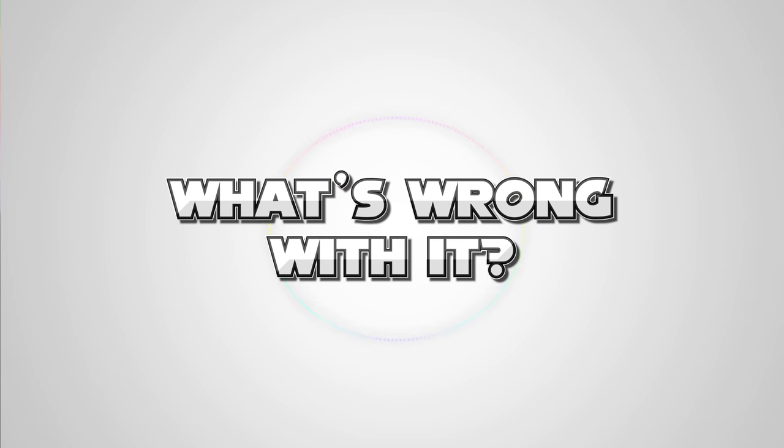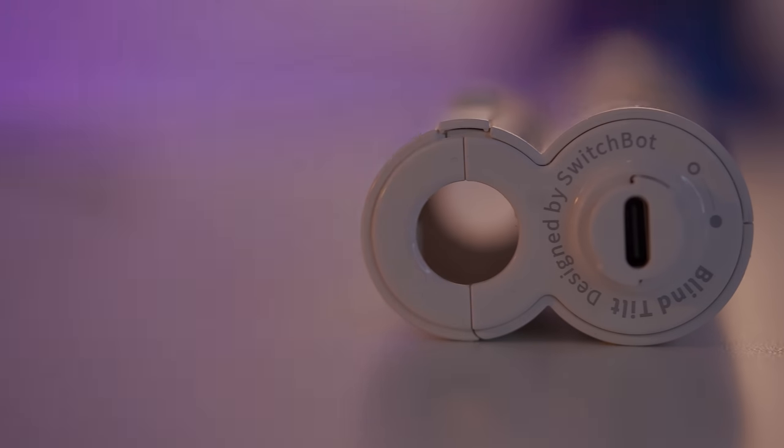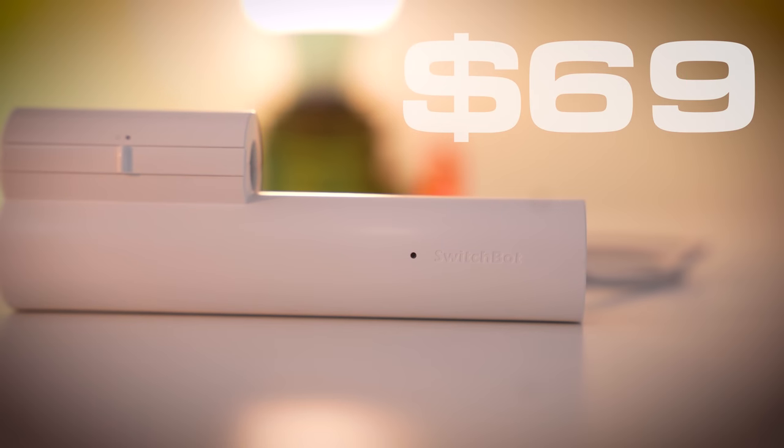Bear in mind I am beta testing this thing — it's not even out yet. You can go and join the Kickstarter campaign right this second and get it for cheaper. I don't actually know how much it's going to cost when it comes out, but it's $69 at the moment, and the link is in the description. I would go and get one now whilst you can get it at that price.